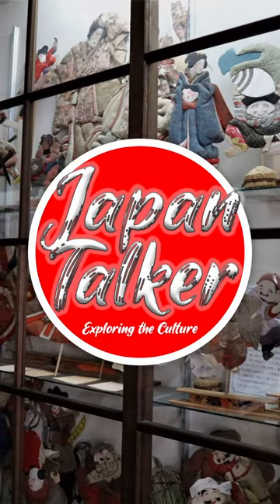Today, some contemporary artists continue to practice and innovate this ancient art form.